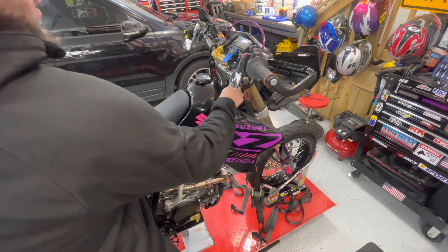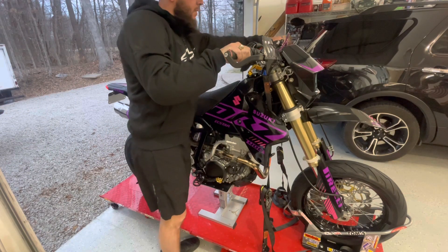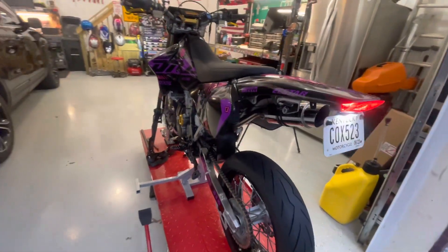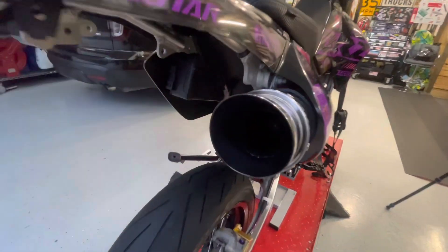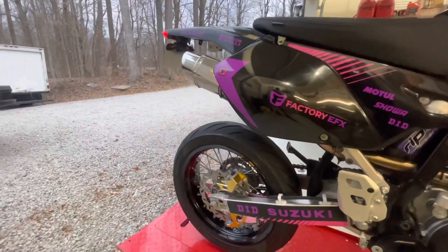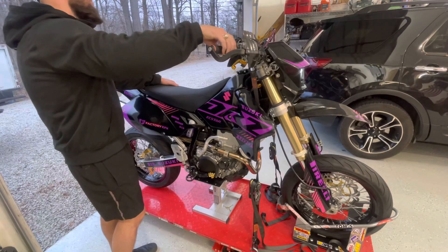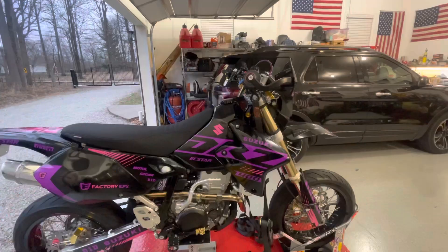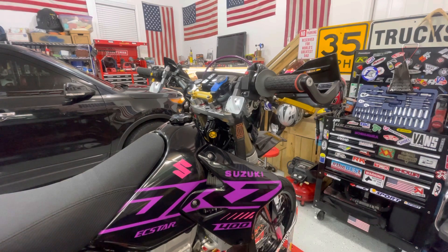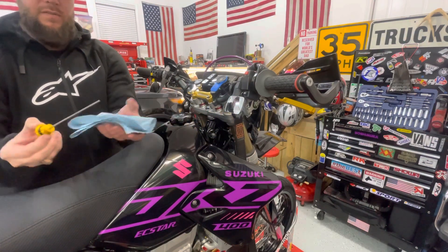So the right way to check it is to get it warm. You want to run it for about three minutes. Now that the bike's been warmed up, you want to pull the dipstick off, wipe it off. I can already see that there's oil on there.